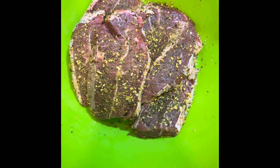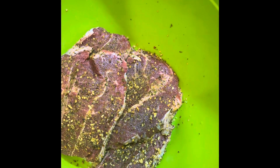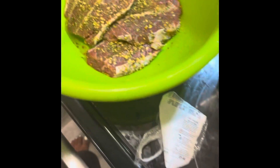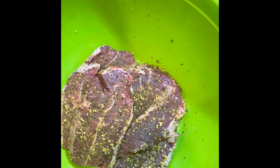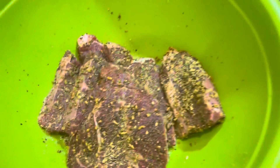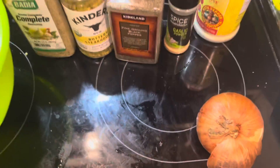The first ingredient in that seasoning is salt, so I'm not going to add any extra. I may hit it with a little bit of double and complete and some garlic powder and onion powder — but I forgot to pick up onion powder, I am all out. I do have my onions here though.